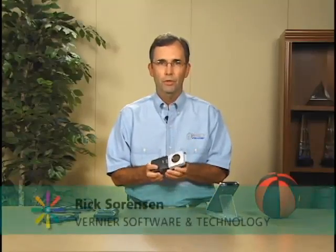This is a CBR-2. The CBR-2 is a motion detector that can plug directly into a TI graphing calculator.